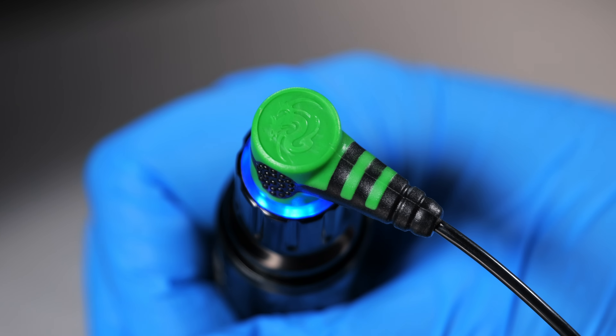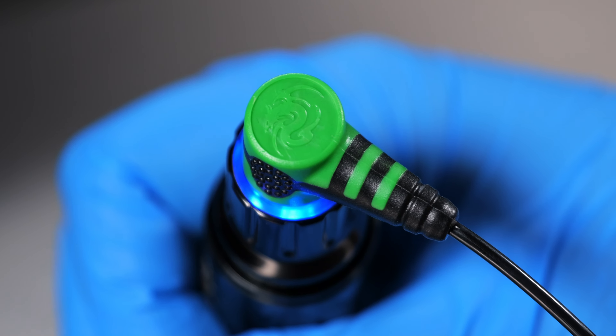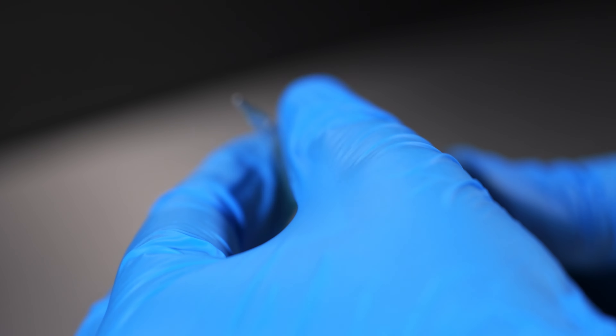The Dragonhawk tattoo machine comes with a light up RCA connection and is compatible with all standard tattoo supplies as well as universal Cheyenne type needle cartridges.